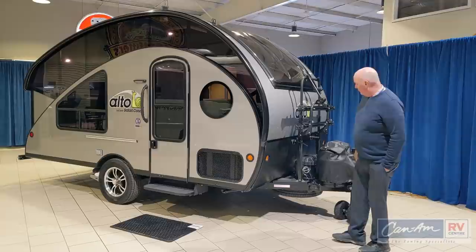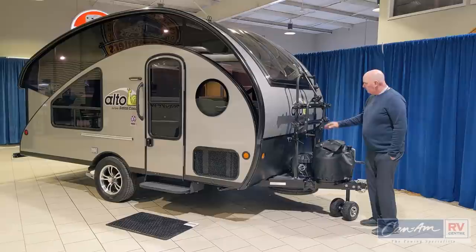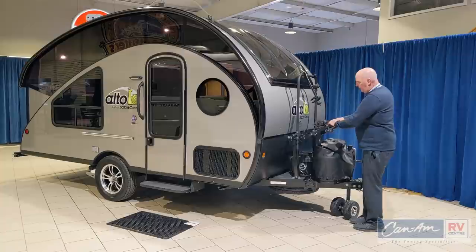Up front here we have dual propane tanks with an automatic switchover regulator, a large capacity Group 31 battery, and integrated on this is the optional bike carrier, which is quite nice. It folds up out of the way when you don't need it, and you can carry two bikes on it quite easily.